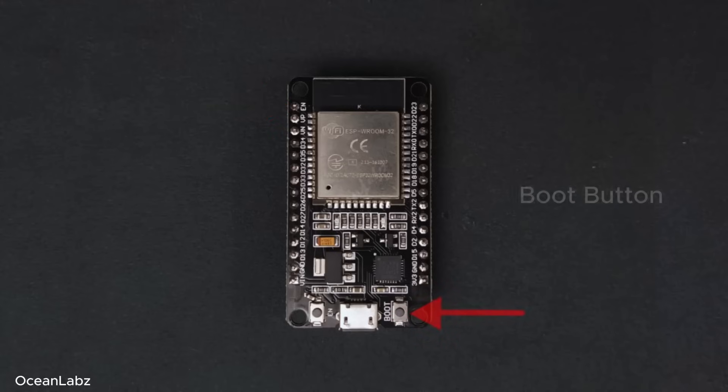And then there's this one — it's labeled boot. This comes in handy in special cases, for example when you're flashing firmware manually. But don't worry about that right now — we'll go through it step by step in future videos.